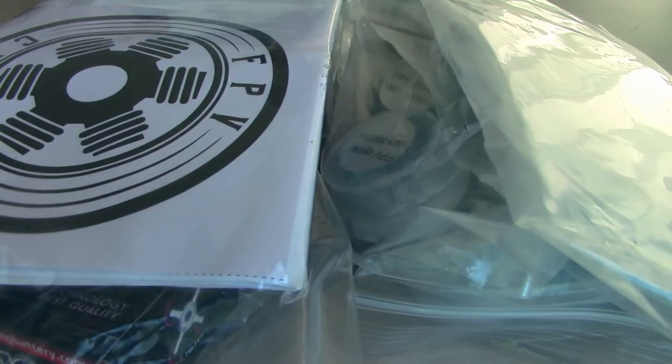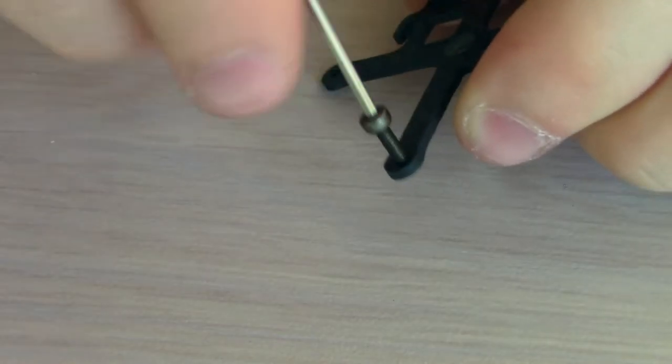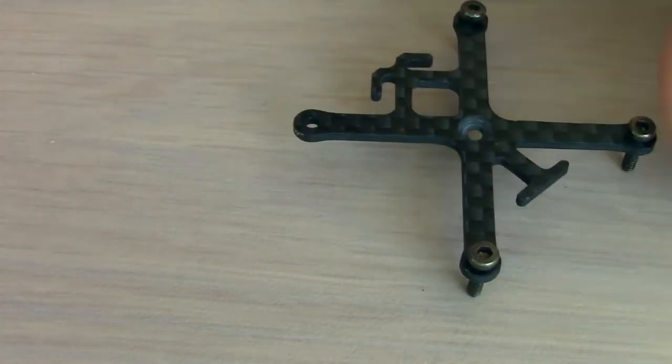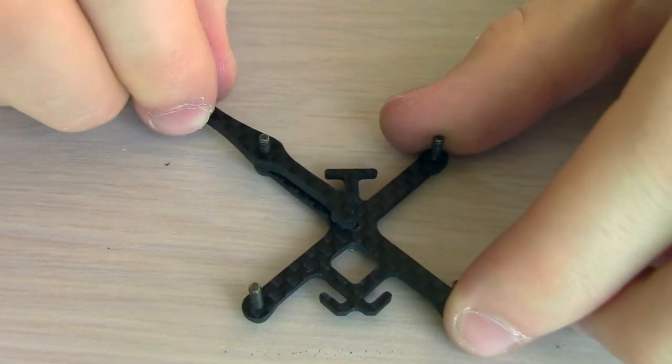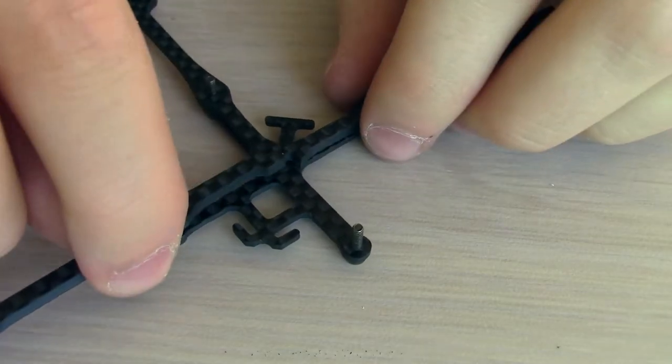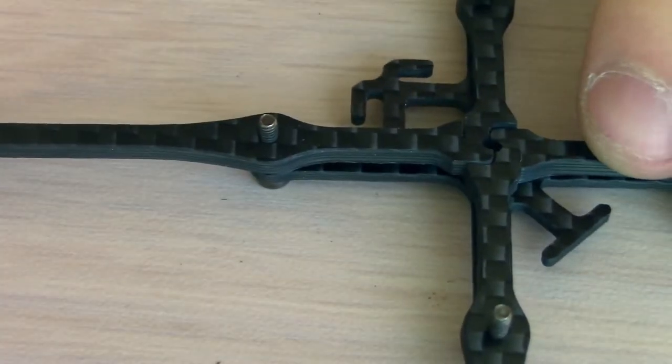To start this build off, I'm going to open up this freshly delivered package. I've decided to start by assembling the frame, which comes in a package that looks just like this. We're going to start by taking the bottom plate and pressing four of these short screws into the outer holes. Now we're going to take four of the included arms and puzzle them together over these four screws. I had to jam the last arm in because there are very tight tolerances right here.